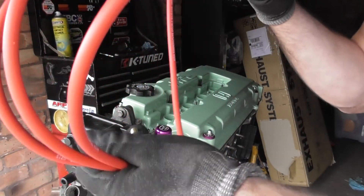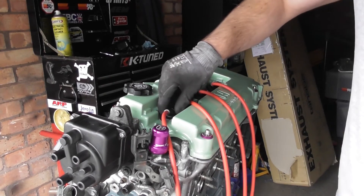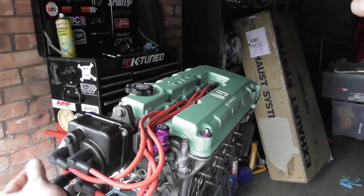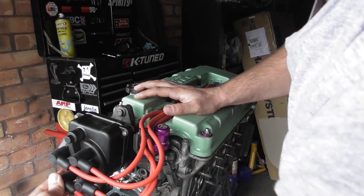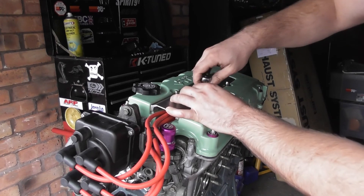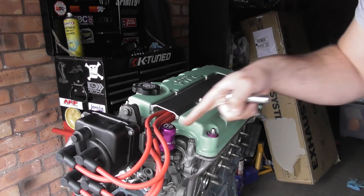Now fitting the 8mm HT leads. Put them all in your hand, see which is longest, and put that in the furthest spark plug — that's cylinder 1. Push them in and you should feel a nice solid click. Looking at the engine you have cylinders 1, 2, 3, 4, and connect them in that order on the distributor cap. Just push them on and listen for the click. Then place the spark plug cover on, use the little washers and round-head nuts, and do them up with a 10mm socket evenly — not too tight. There's also a little cover for the solenoid which makes no difference but looks nice with the colour scheme.